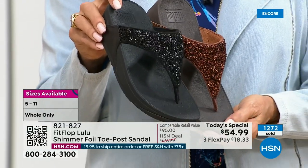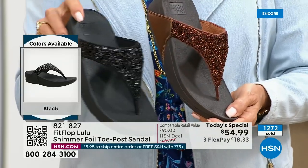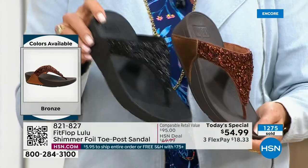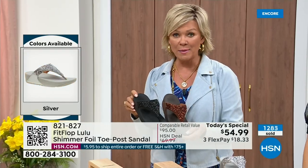Today only, this price is $54.99. Don't forget if you get this and get to $75, everything will ship to you — no charge, free shipping. So keep that in mind.